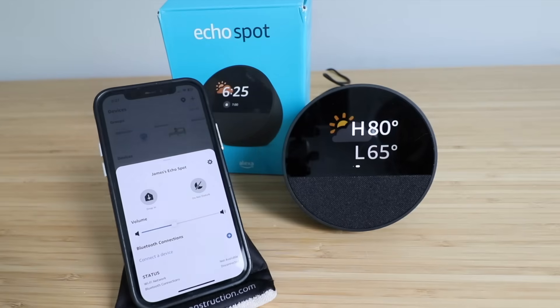All right, so thank you for watching this video on how to set up your Echo Spot. We'll see you next time, and if you want to support us please subscribe or click the links below.